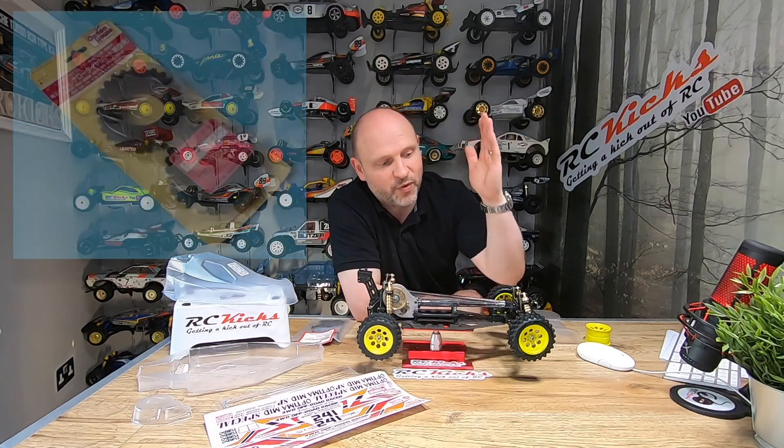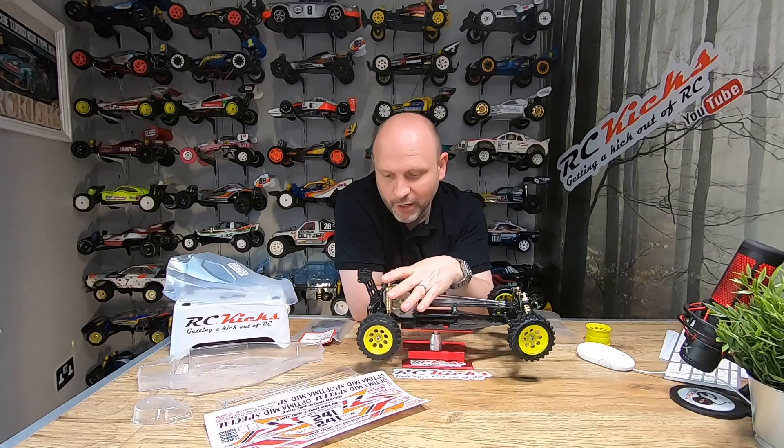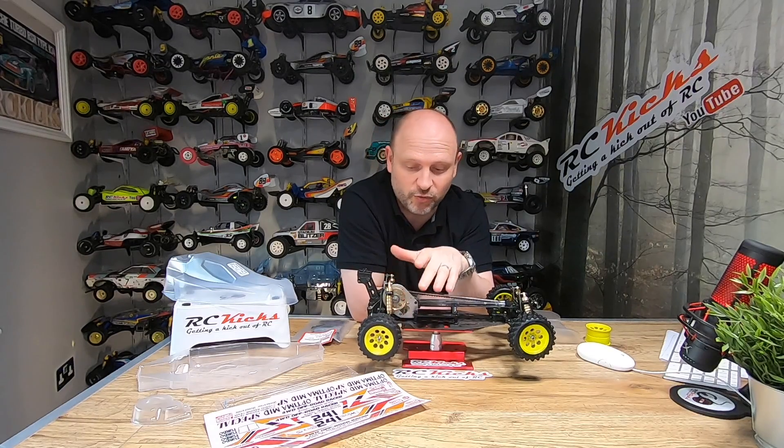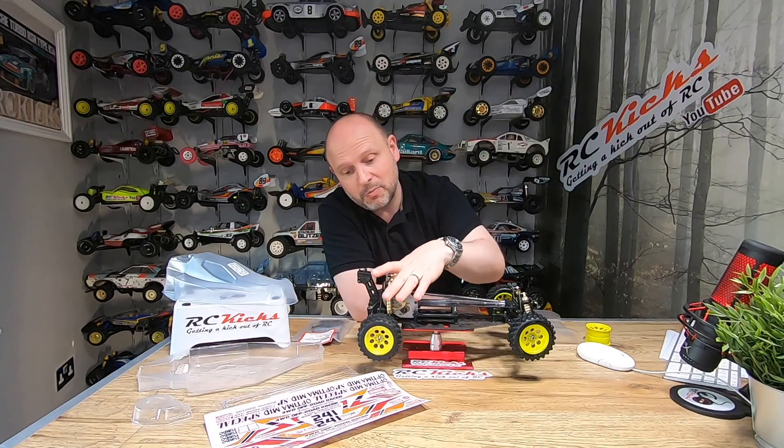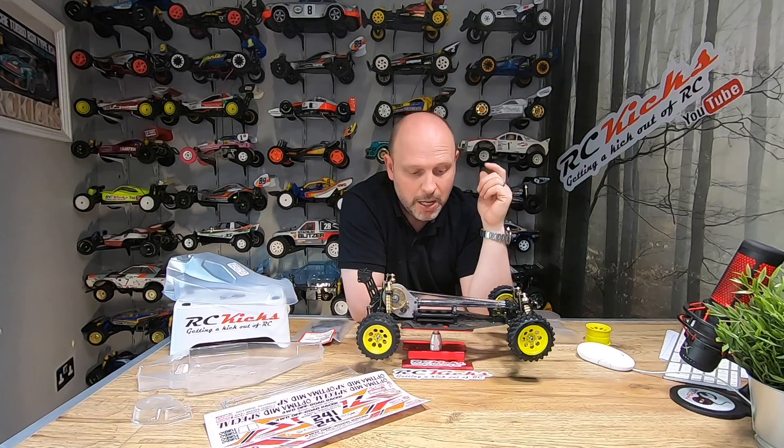The car didn't come with any tires at all, but I managed to source fronts off eBay, and the rears I got from somebody — they're like gold dust. Rear tires are almost impossible to get for this car, and these are actually brand new. I'm really chuffed because one of the hardest things to find for this car is a brand new set of tires.